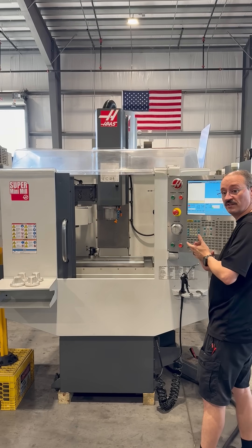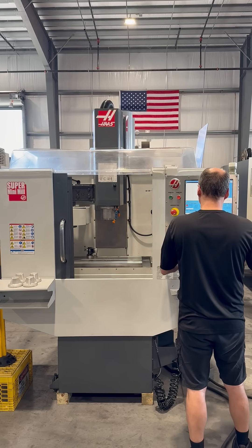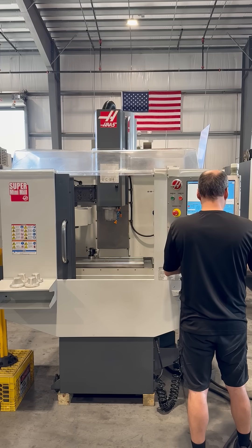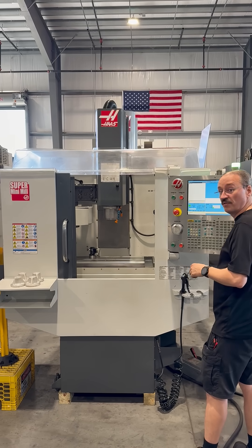We'll go right into a spindle test. That is 1,000 RPM.